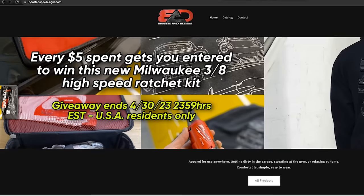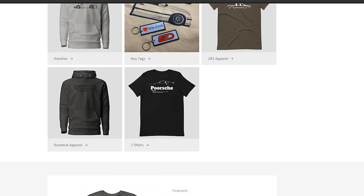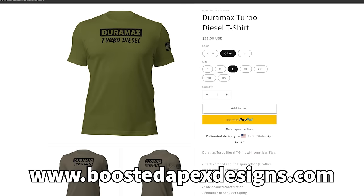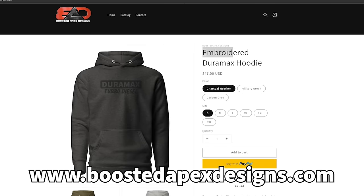One quick mention: if you guys are interested in winning a Milwaukee 3.8 high-speed ratchet combo kit, you can purchase anything like this E36 sweatshirt from the website. Every $5 spent gets you an entry to win. This is for United States residents only — it ends the end of April 2023. I don't sell much merch, so your chances of winning are extremely high.